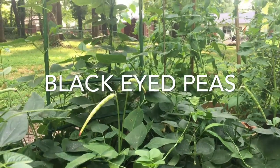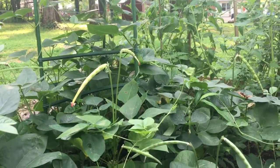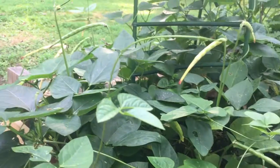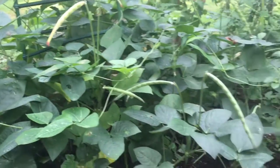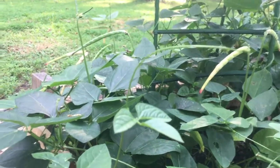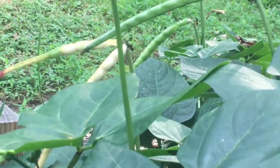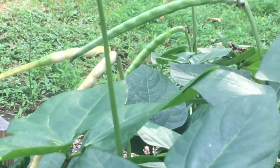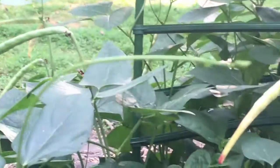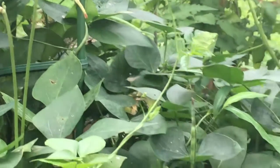What's going on YouTube, Pentex Gardener back here taking a look at these black-eyed peas. They're finally starting to get the peas coming on. I need to figure out when's the best time to harvest, because we got a few that's turning brownish color — that's probably a good sign. We've got a couple of ants on there, and a couple of green ones that are still forming. All in all, they're doing really good.